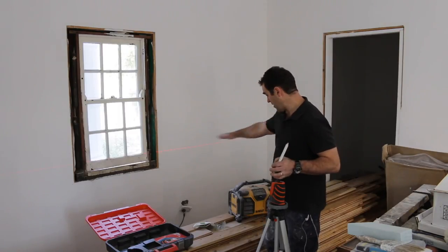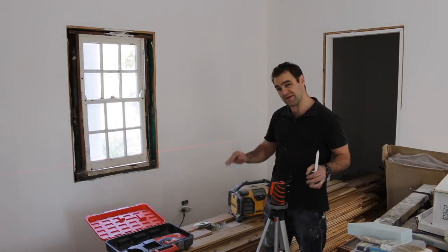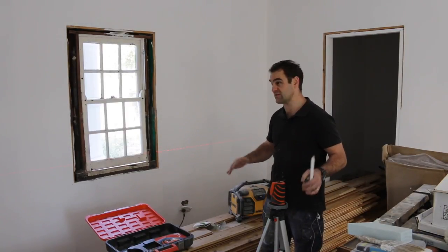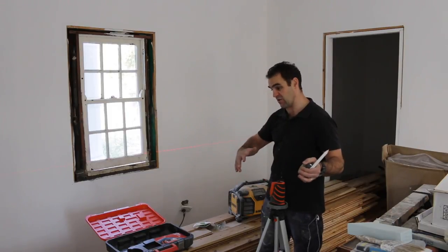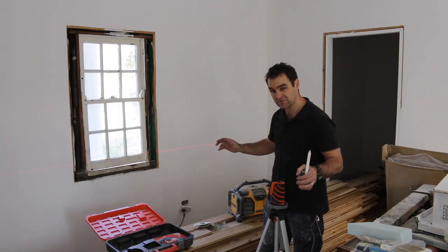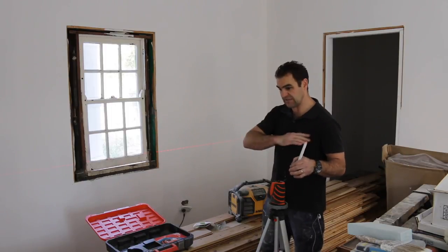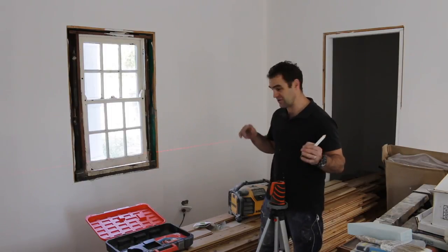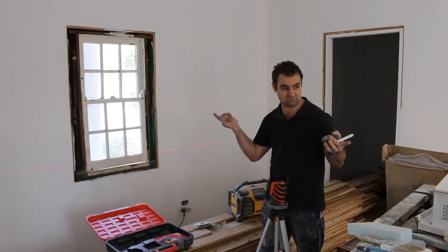I've used my laser level and I'm marking out a line on the wall for my dado rails. I have to paint this room with the bottom going a different colour to the top, so I'll mark out the midpoint of my dado rails — 900mm all the way around the room — and then start painting.